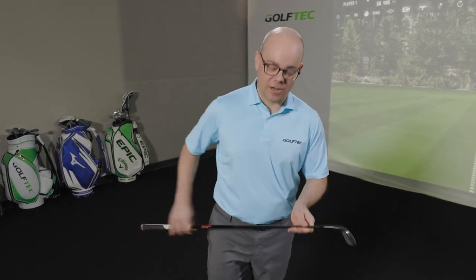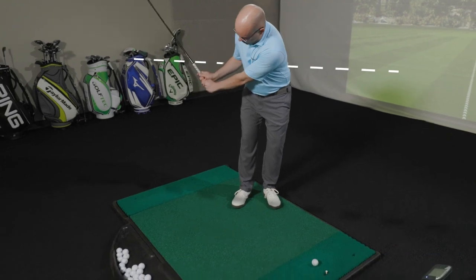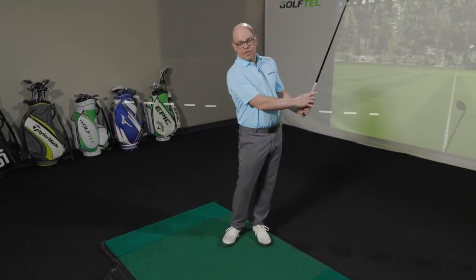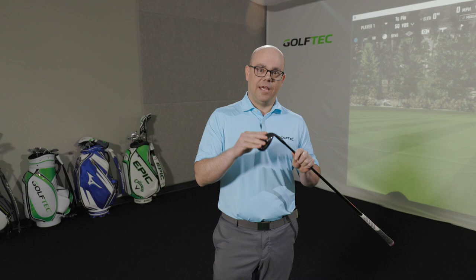On the half wedge, here's how you get started. Think of this shot as bringing your hands back to the lower ribcage, and the same in the follow-through. It doesn't have to be exactly that length, but getting to where you can do it the same length every time means you can swing the club at the same speed every time and start to predict your distance with all your wedges.